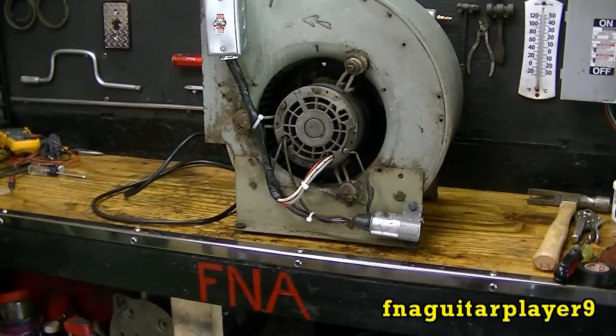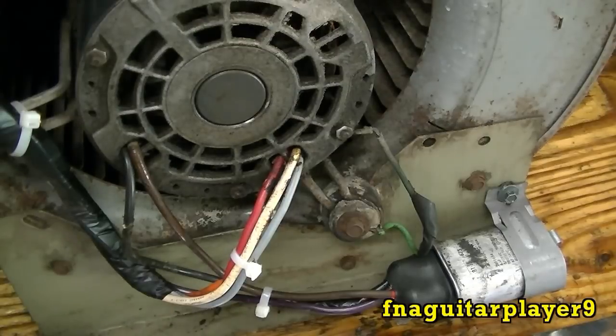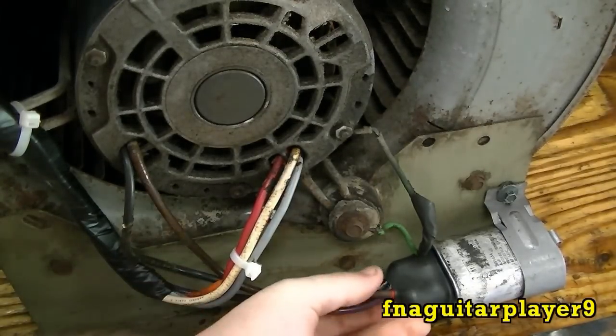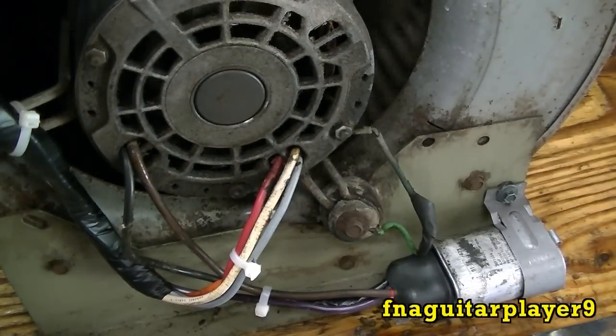Hey guys, today I want to show you an interesting fact about induction motors. This is a capacitor start or capacitor run motor. The capacitor serves two purposes: it helps start the motor and it serves as a run capacitor too. The main thing it does is start the motor in one specific direction. This video is for demonstration purposes only, so don't try this yourself.